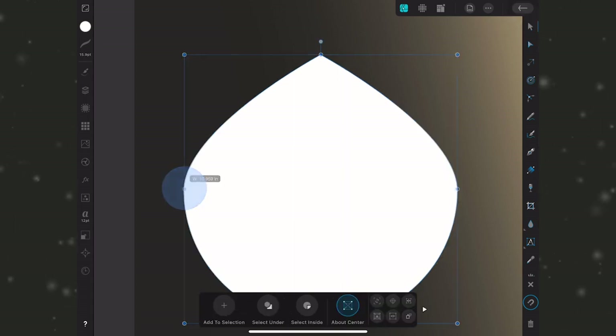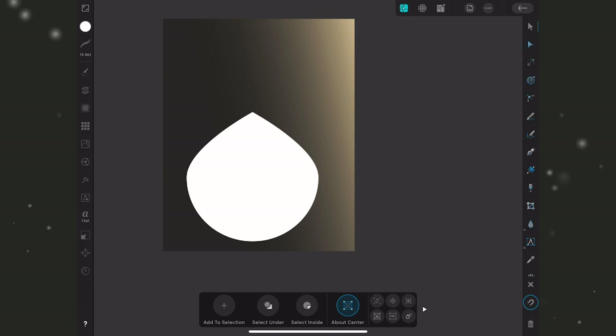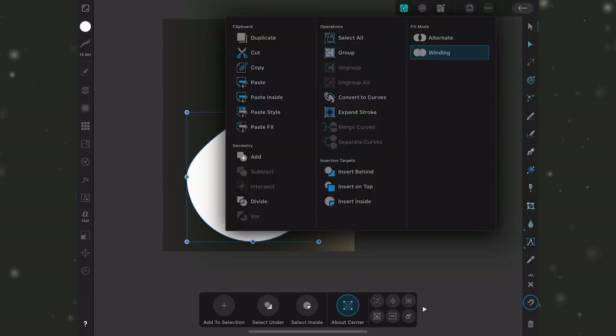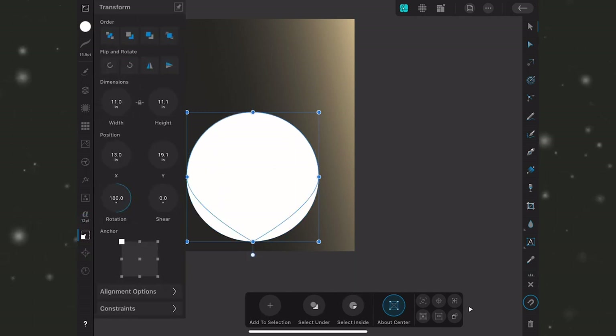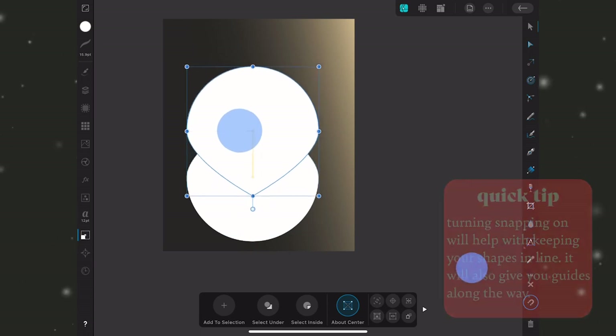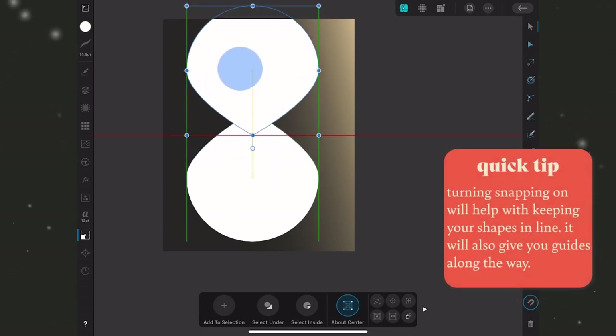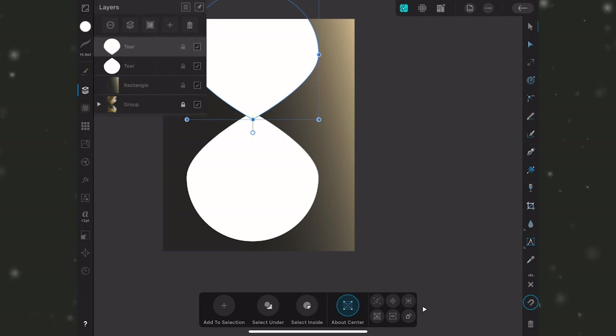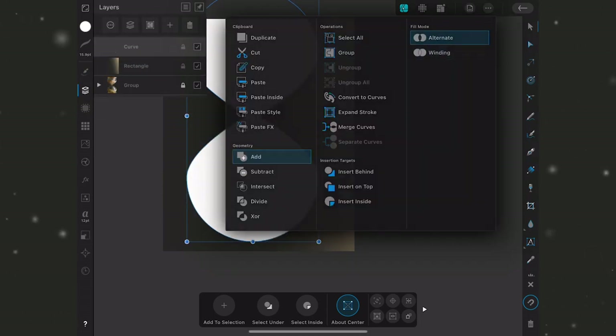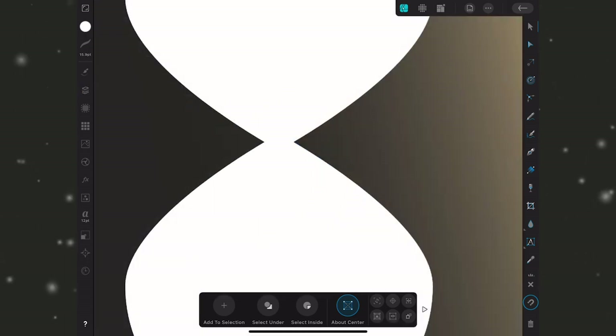I'll make it a little wider. I'm not going to worry about flattening the top or bottom since we're adding caps using the rectangle tool. I'll select the shape, go to Edit > Duplicate, then flip it vertically with the transform tool and drag it up, holding my finger so it stays in line. I want the tips to overlap slightly so I can use the Add function in the geometry tools. I'll select both shapes, go to Edit, and hit Add.